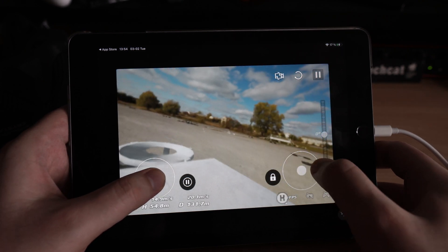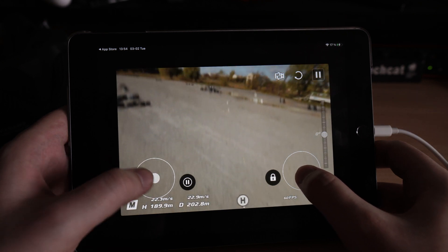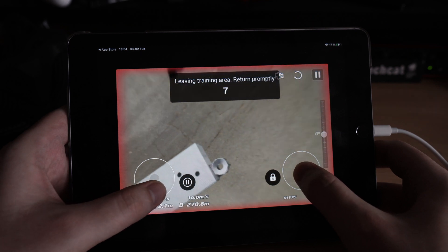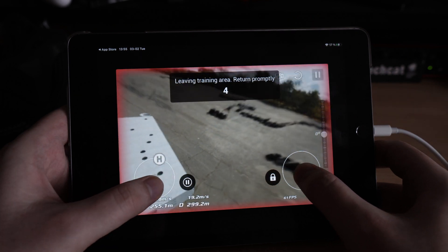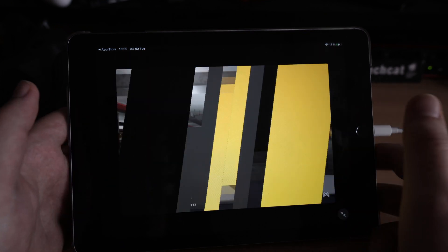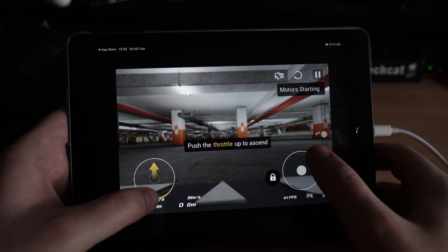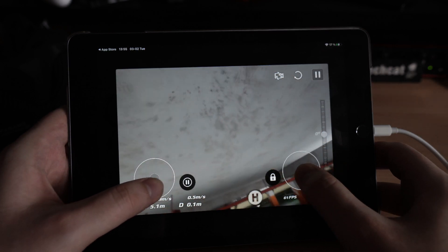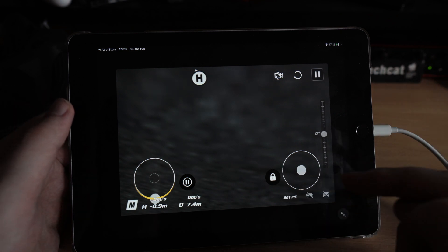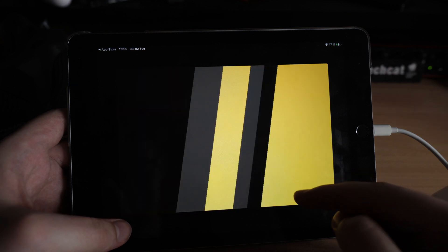Actually we are flying in acro mode — it's not only manual but real acro mode. So we can crash the drone.